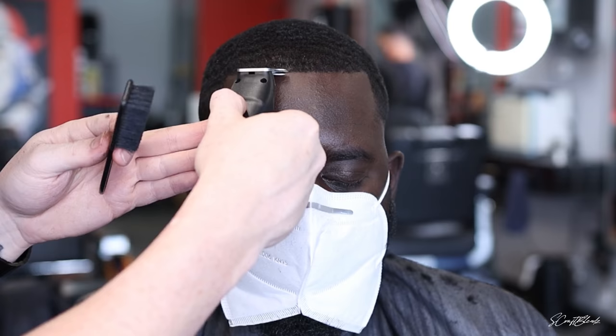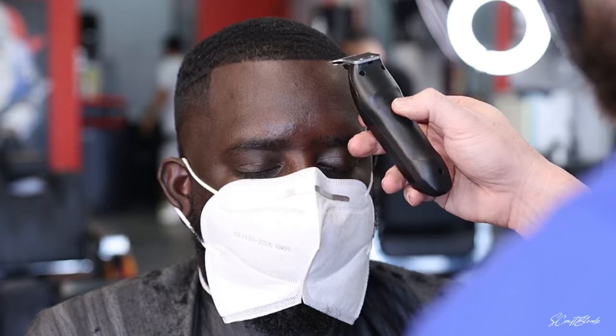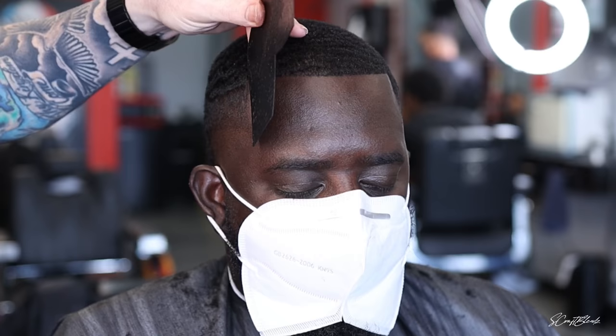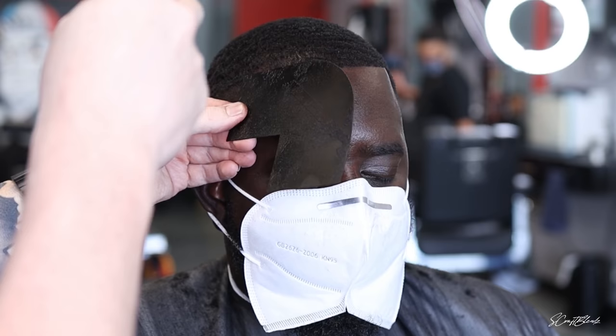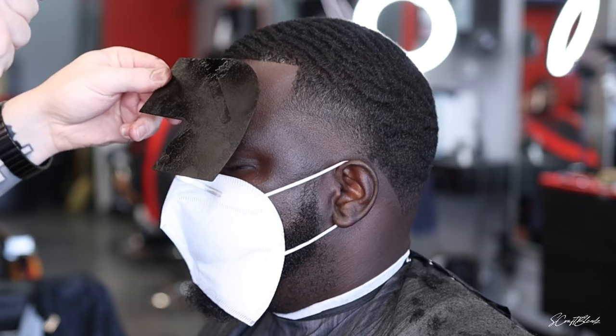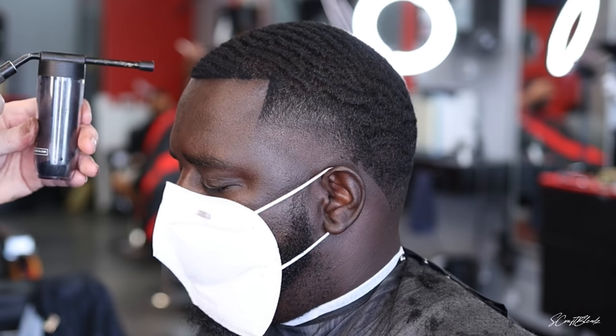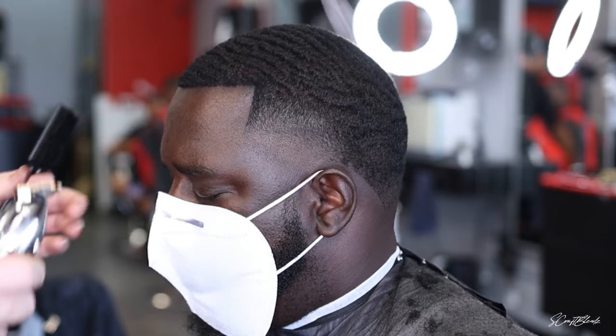I sprayed some hairspray on there and brushed the edge down so I could get a crispier lineup. I usually start in the middle of the lineup and work my way out to the highest corner, then take it all the way across as straight as possible. Sometimes I get it straight, sometimes it leans a little bit. I'll ask the customer, 'Hey does that look straight to you?' — and I'm okay asking them. I'll also ask another barber, 'How's this look?' Anyway, I went ahead and lined them up and hit some color enhancement on there.